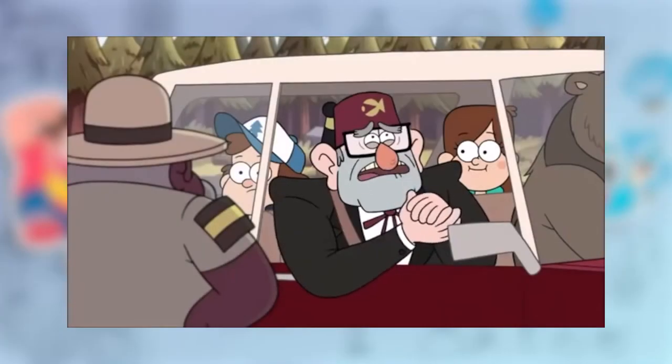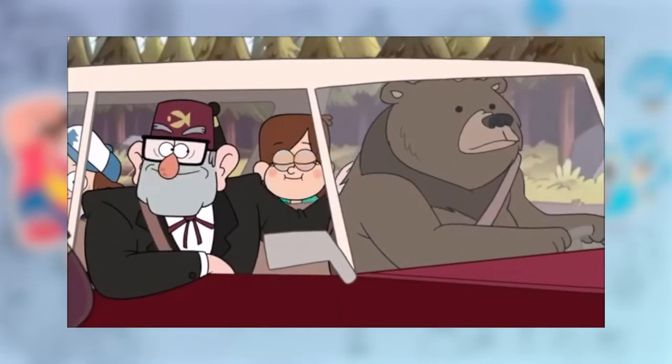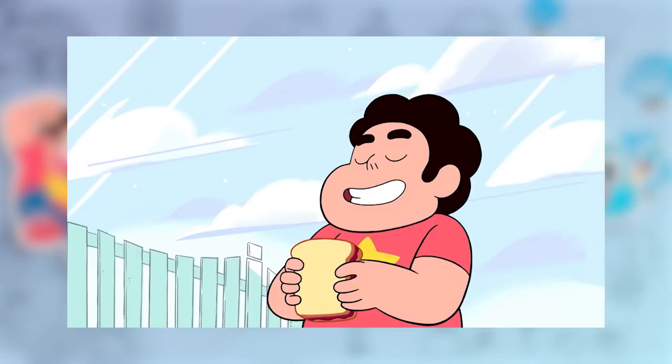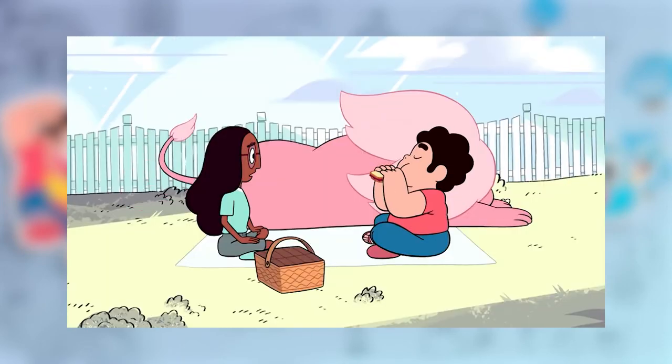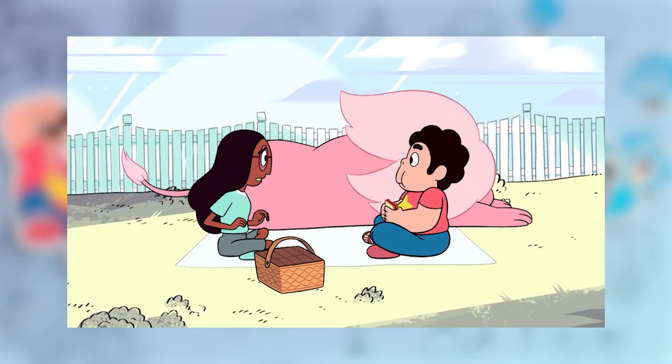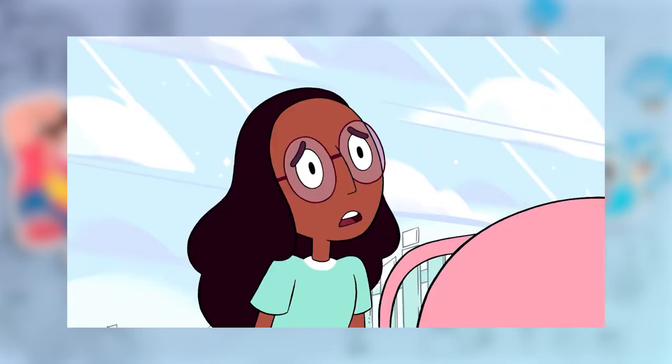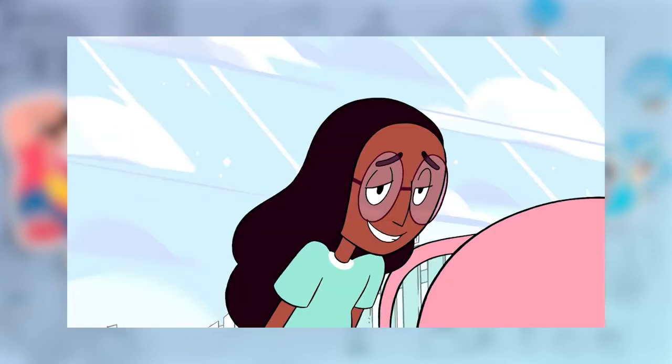If you've watched a cartoon in the past decade or so, you've probably seen something similar and thought, what's with all these shows looking similar with all these bean heads and mouths? Well, you've just found yourself in the middle of an animation art movement.